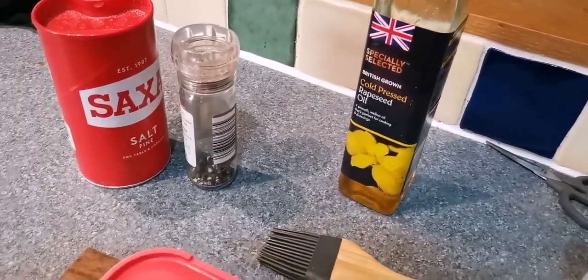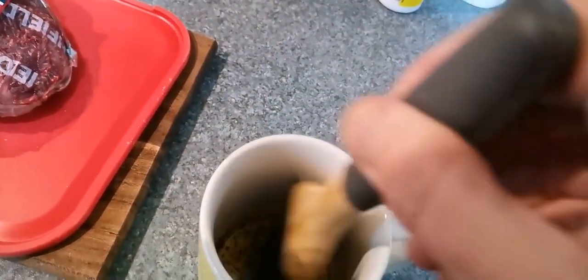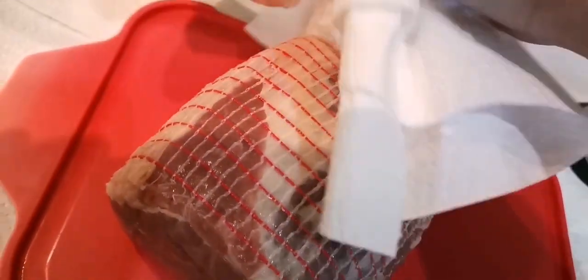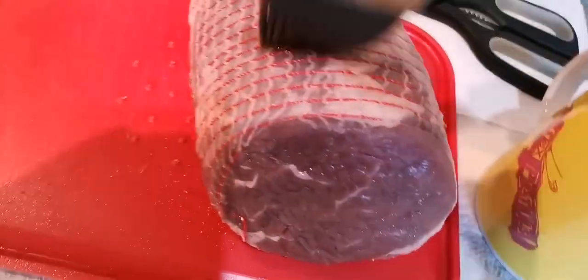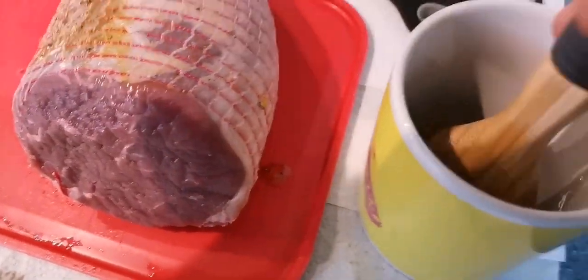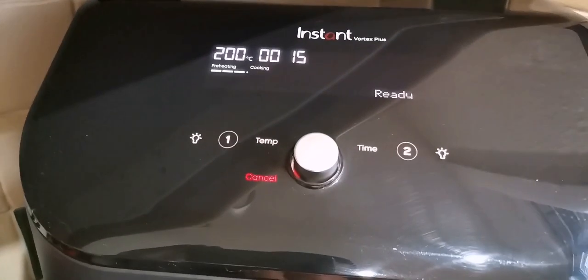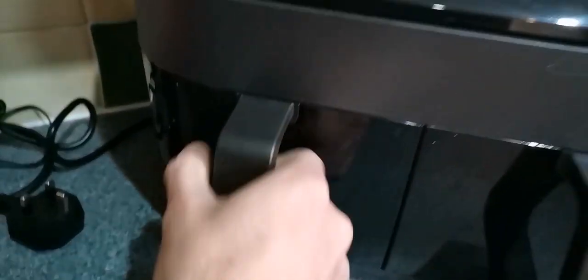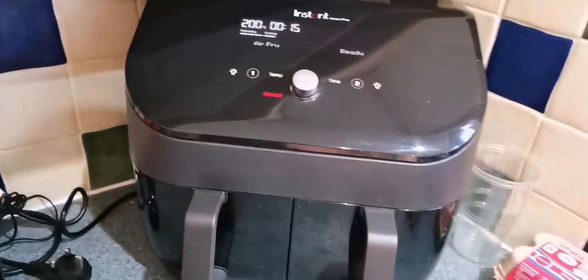Just putting the usual stuff on there now. I don't know if you're meant to put olive oil on it but I did it anyway. Patting it dry - never really bothered doing that before but thought, screw it, why not. So just got salt, pepper, garlic granules, and rapeseed oil. Just brushing that on - get that painted on. Gives it a glow - looks a bit like fake tan to be fair. Let's get the fake-tanned beef in the air fryer. That's going in for 200 degrees, 15 minutes.